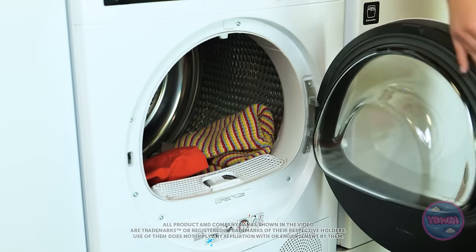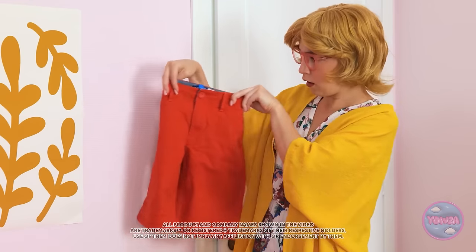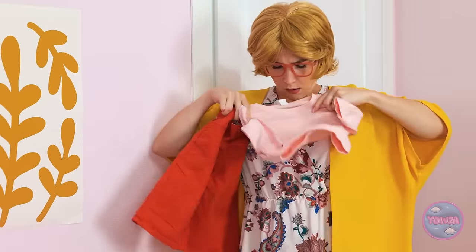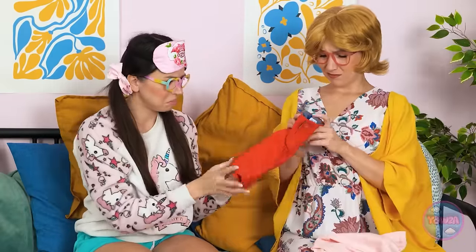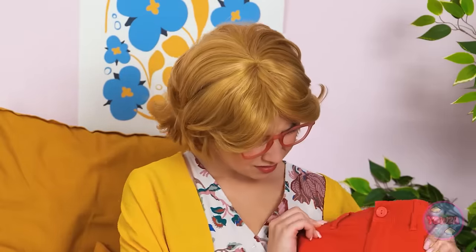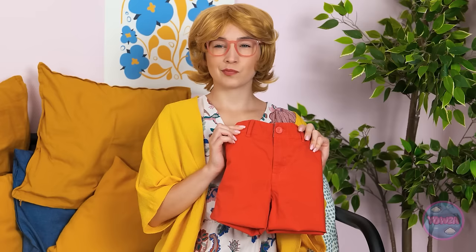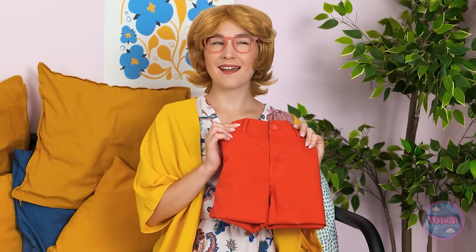The laundry load is done — but there's a problem. 'Oh no! Are those my pants? And your sweatshirt?' Mom breaks the news: 'Honey, I'm afraid I have some bad news. They shrunk.' She tries to figure out a solution, holding up a tiny shrunken top: 'Think I can pull this off as a dress? This isn't working — or maybe it is.'